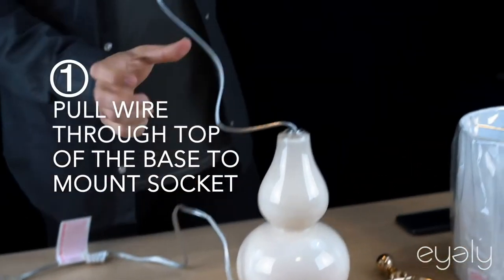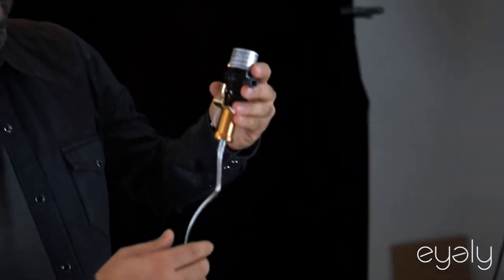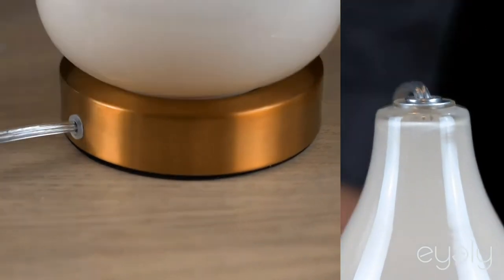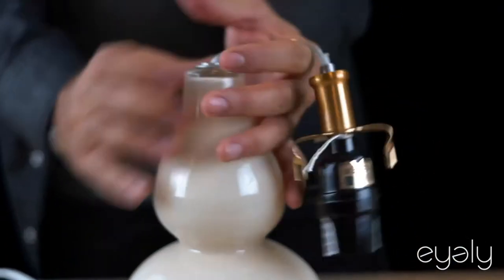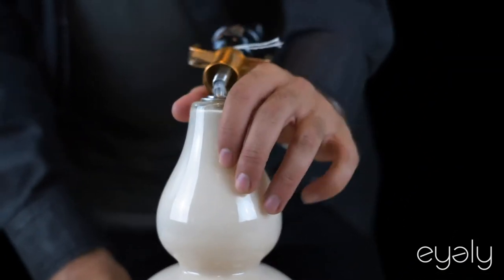First step is to pull this wire, the long wire, through. You want the socket to reach the top. It's going through and now it's touching.